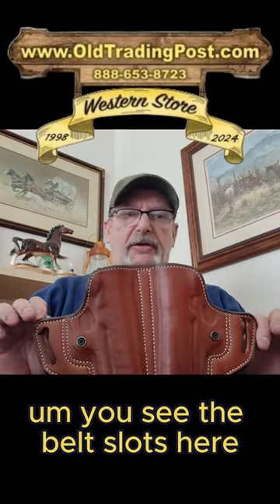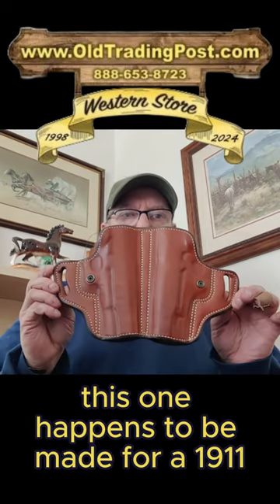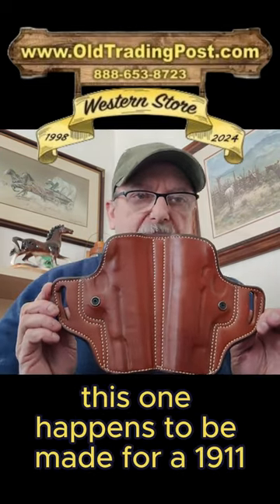You see the belt slots here. This one happens to be made for a 1911.